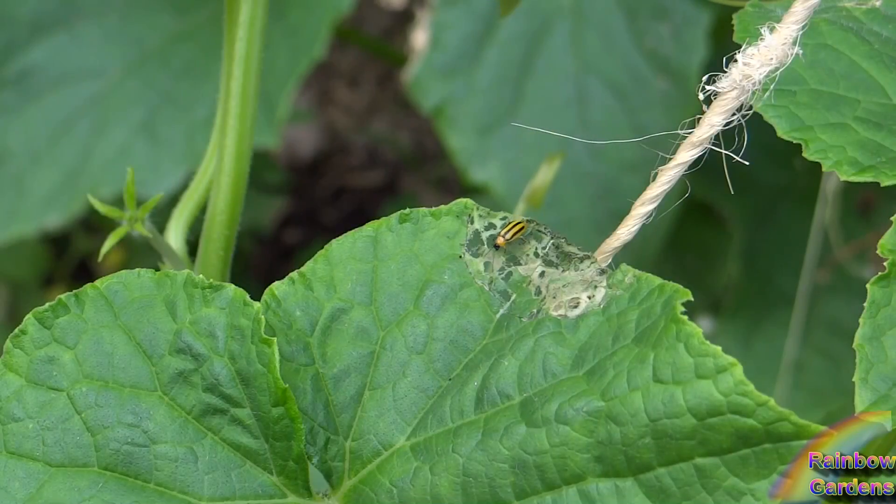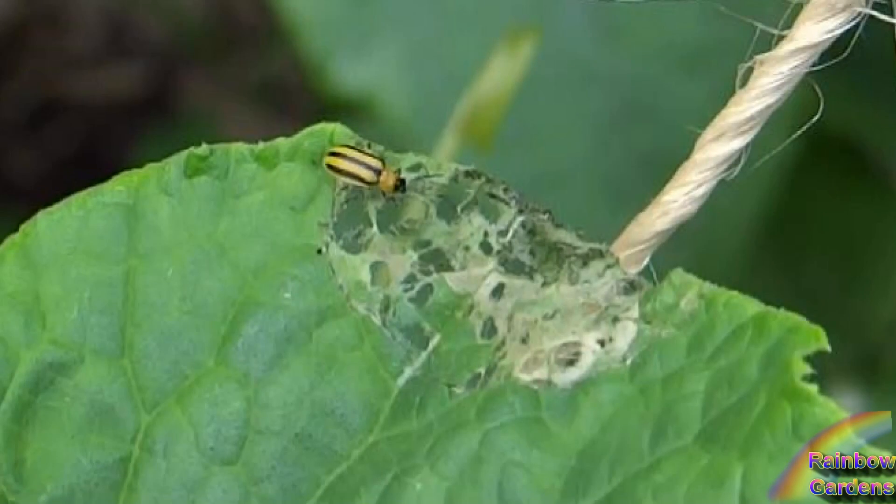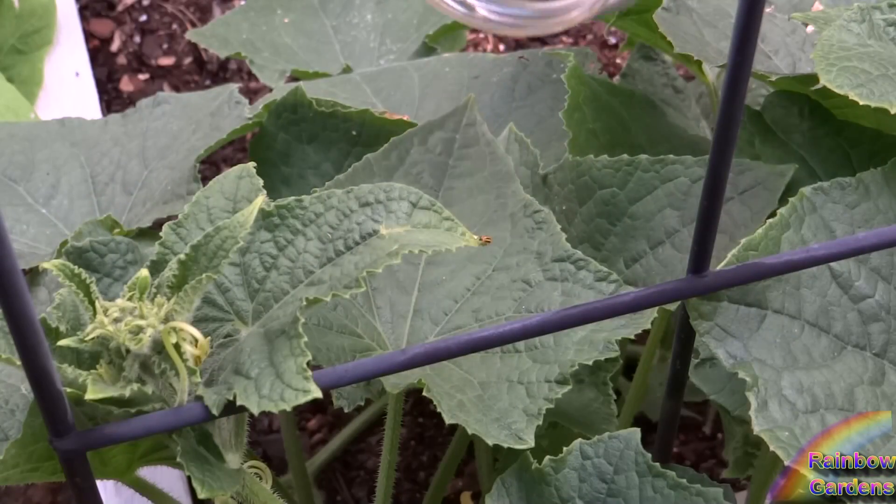This is the striped cucumber beetle, which you will also find causing damage to your cucumber plants. It is often seen where the damage has been caused by the squash beetle. The striped cucumber beetle doesn't cause this kind of damage. I also hand collected that last year.